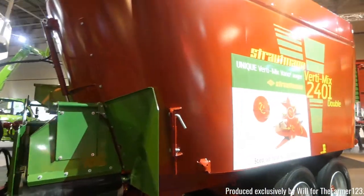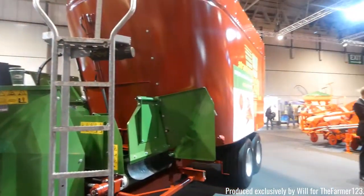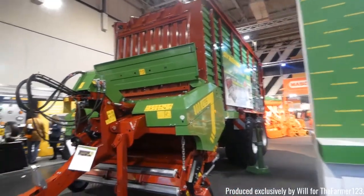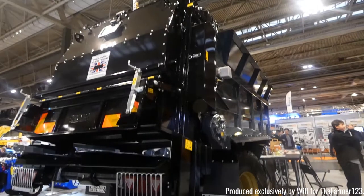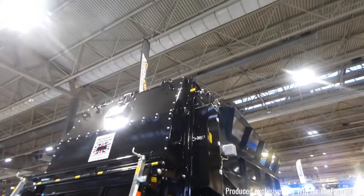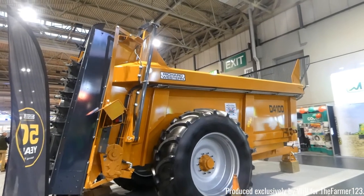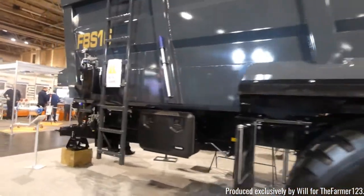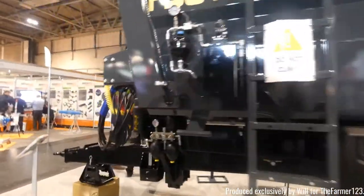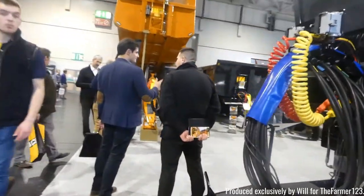Stratman as well with their own mixer wagon and also their own loading wagon, which are both quite big machines by themselves. Richard Weston with their own muck spreaders — one in black and also in their standard yellow livery, but this FB-S16 is a big monster.